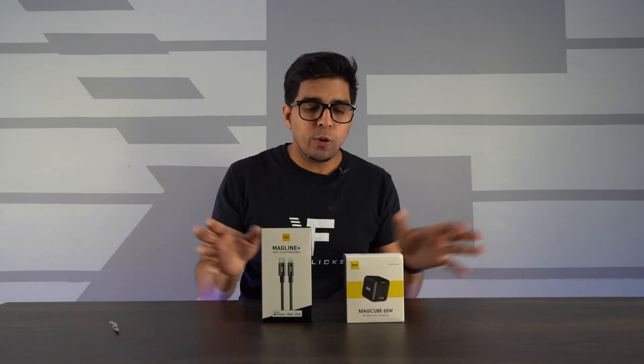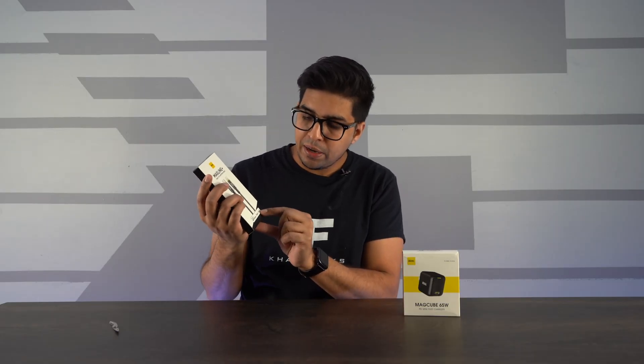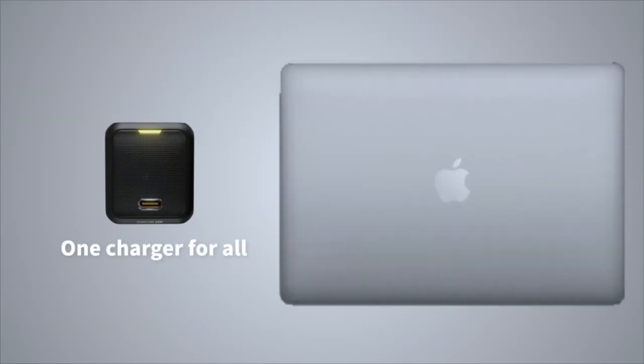Okay, so check it out. We have these two different combos. We have the MagCube, which is 65 watts — pretty powerful — and then we also have the MagLine Plus, which is a USB-C to lightning cable for your iPhone. It's compatible with iPhone, iPad, and iPod. It's also important to note that the charging head is not just for charging cell phones — it can also charge tablets and laptops too.